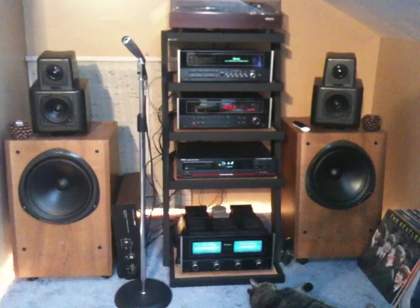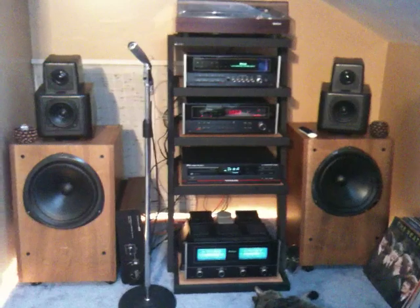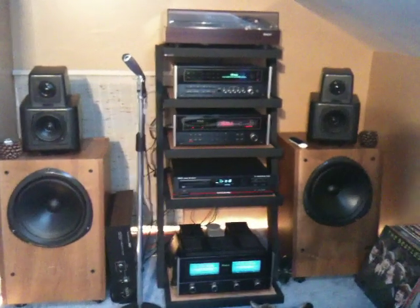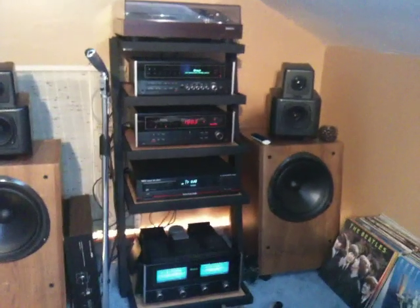This is the second Macintosh system up here on the loft. Those speakers there are the KEF 105.2 — you can read more about them on hificollector.com, just look under KEF.